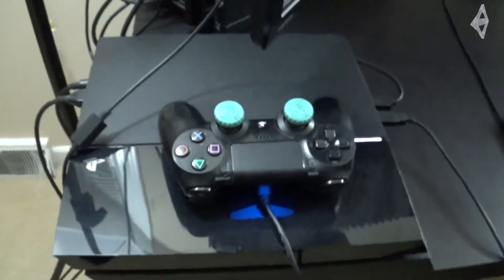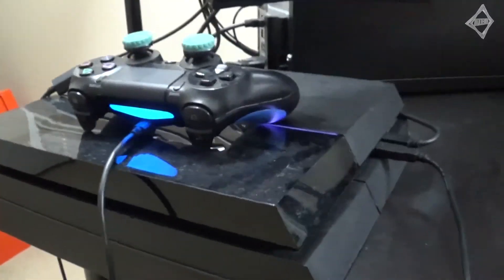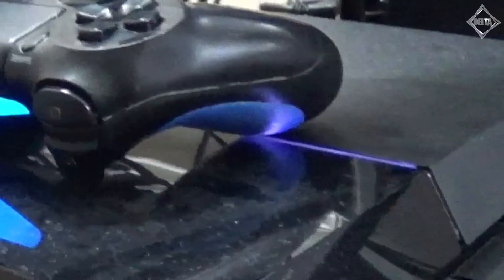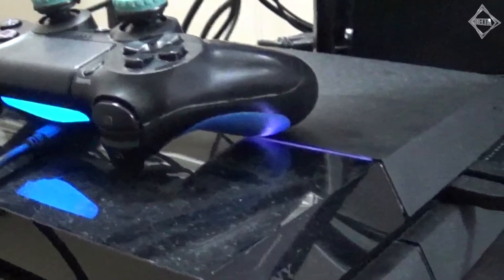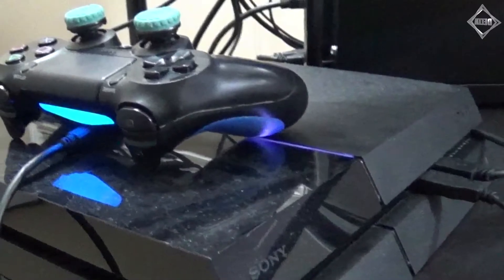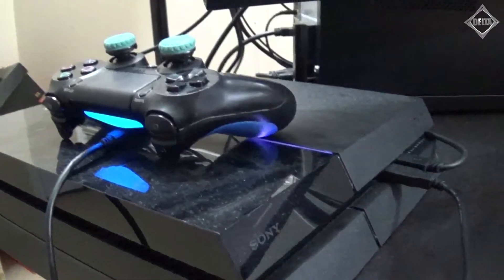The next thing we have is the PlayStation 4. This is the original regular PS4, not a PS4 Pro. It originally came with a 500 gigabyte hard drive, and once that filled up I had to take it out and swap it with a 2 terabyte Seagate hard drive. That's what I have in the PS4 now, and that's pretty much it for the PlayStation.